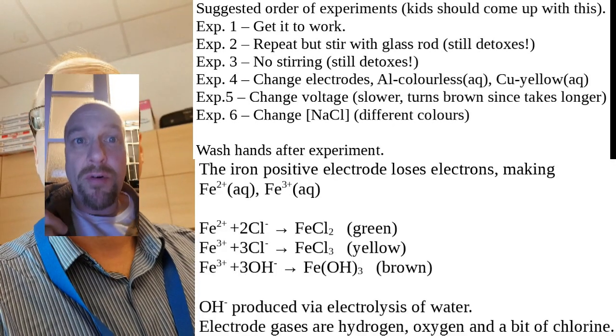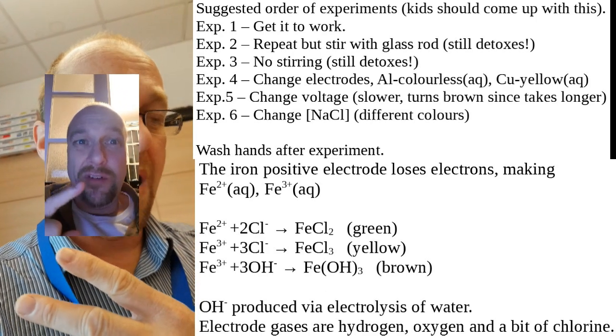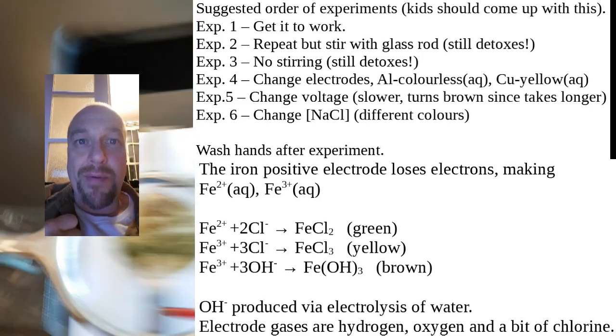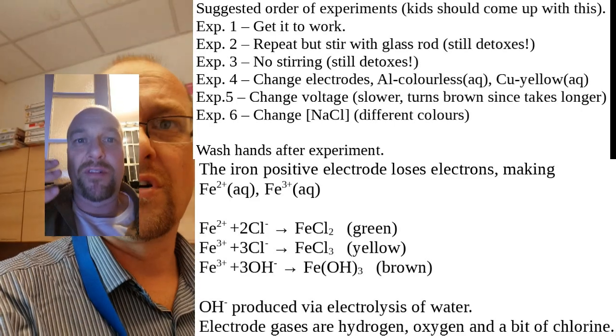The green material is hydrated iron 2 chloride; the yellow material — not urea — it's iron 3 chloride, hydrated; and the brown stuff is iron 3 hydroxide, a form of rust.